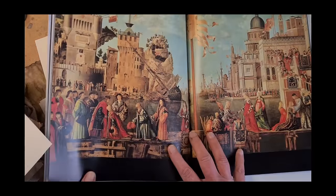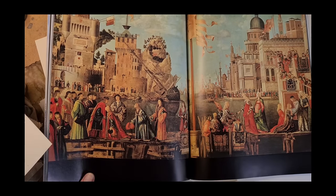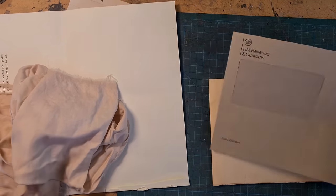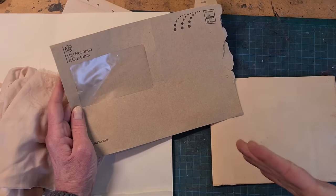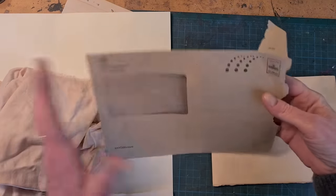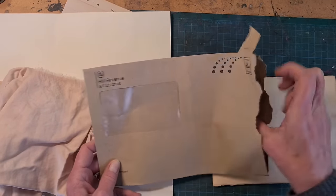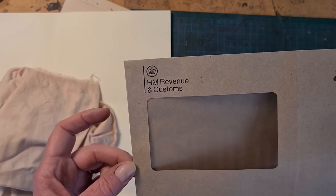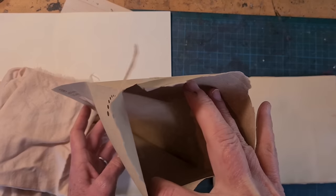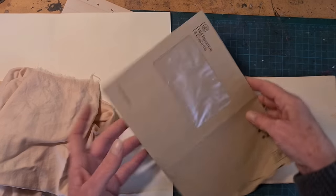That looks pretty Italian right there — I might have to use this. Two other things I'm going to add: I like pockets in my illustrated journals, especially if I'm picking up postcards and things that I don't want to glue down. So I have these pockets — this is actually from my tax bill, thank you HMRC. I can decorate the paper before I put it in, then bind it in, and I'll have a couple of pockets.